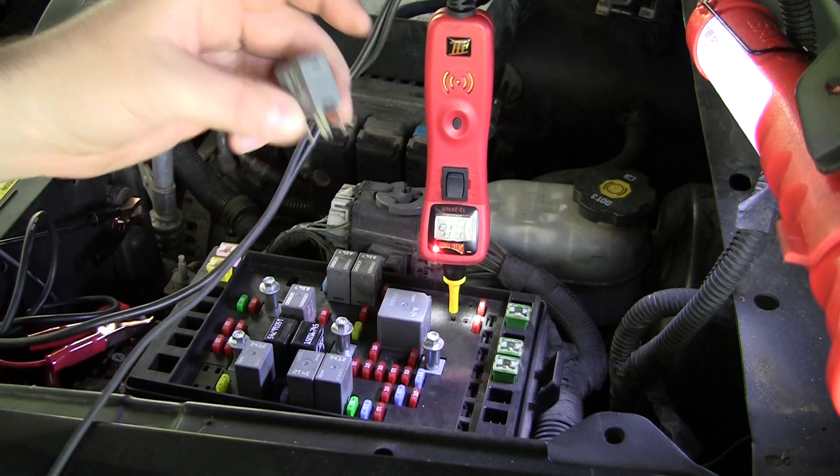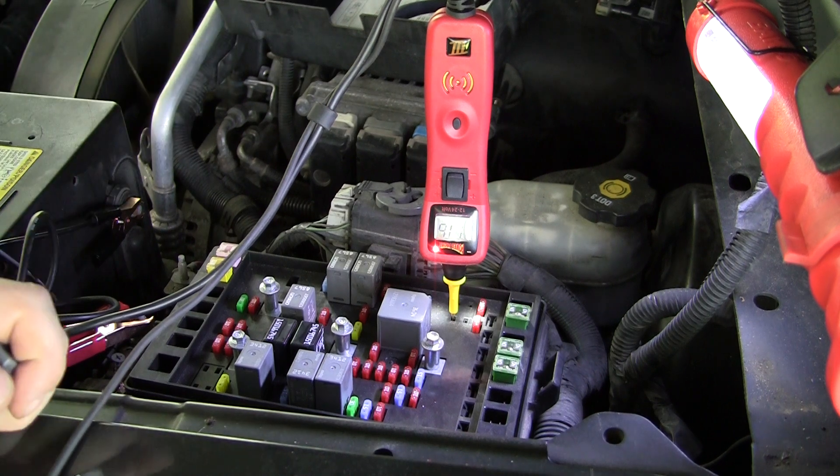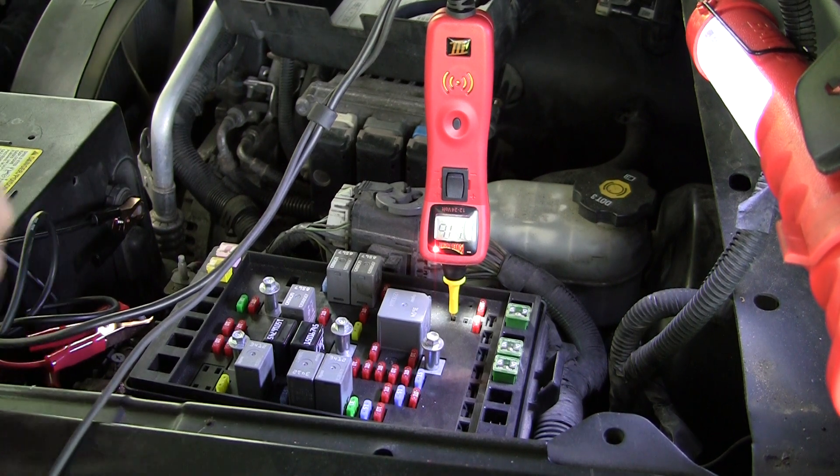That would be 86 or 85 depending on which way you put it in. So that should be turning the coil on. Unfortunately, I'm starting to think it's the compressor.